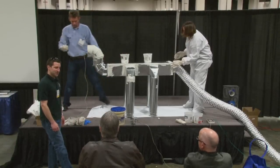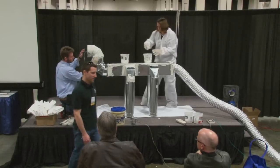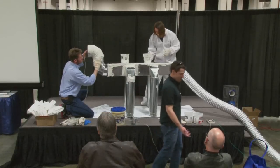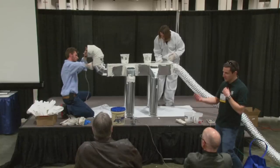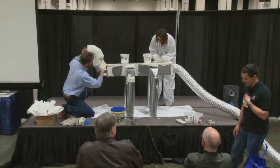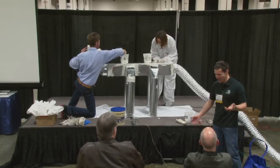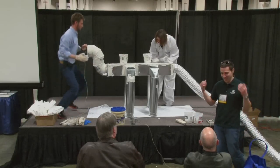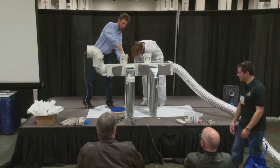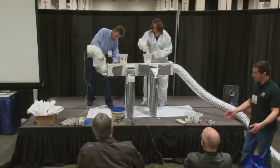Do you do a fog blower test after you're done sealing? Typically no — we usually just get our leakage number. So it's more of a dramatic effect. We actually do it if a contractor is just not getting it and they assume it's airtight. Once they actually see it, then they kind of are like, okay, I guess it does leak. So it's always a huge help.